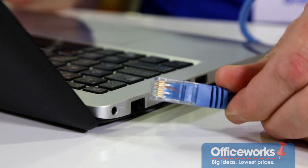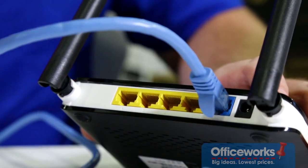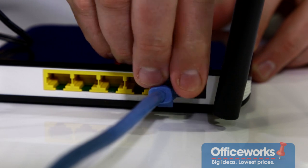Firstly, if your computer is plugged directly into your modem, pull the network cable out of your laptop and plug it straight into your router in the slot that's labelled Internet or WAN. And the next step is to connect the power.